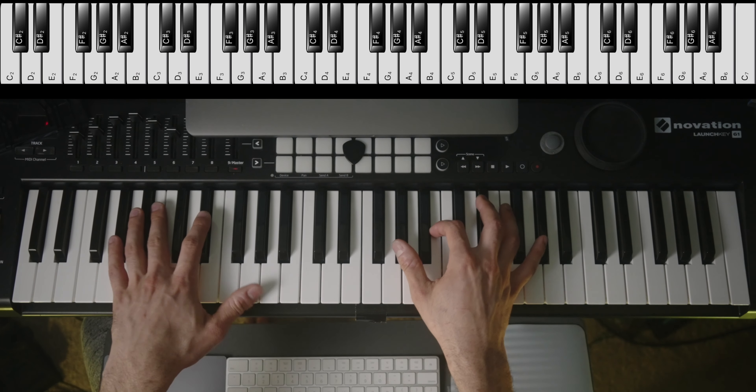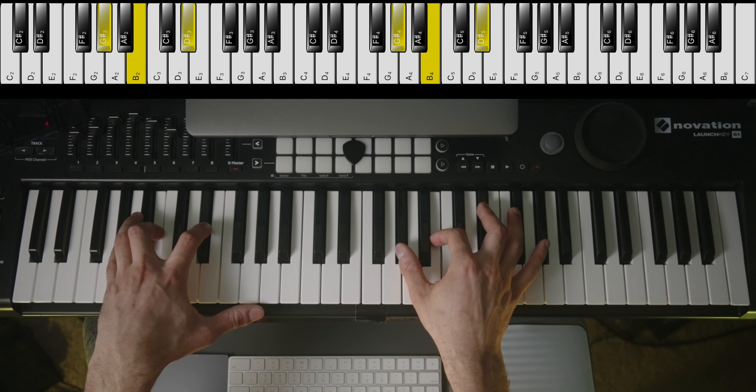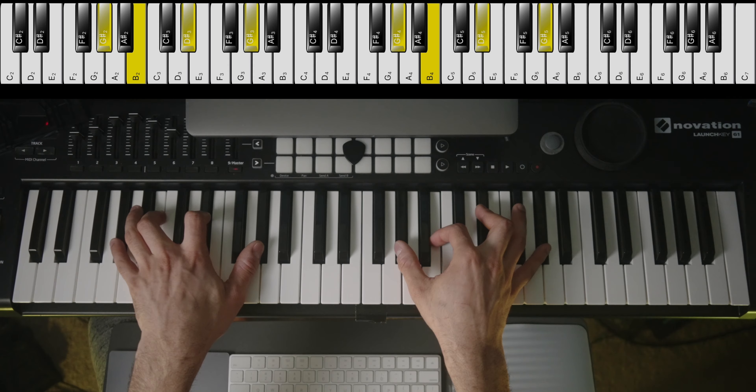Without further ado, the chord is A-flat or G-sharp, B, and D-sharp or E-flat. And I don't know why, but with this one especially, play it with the octave on top if your hands are big enough.